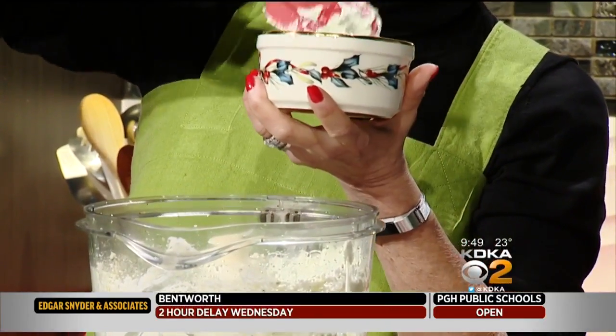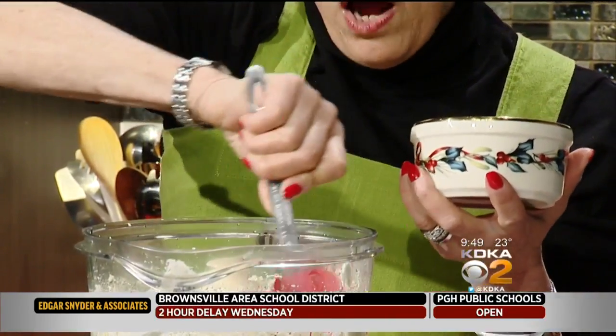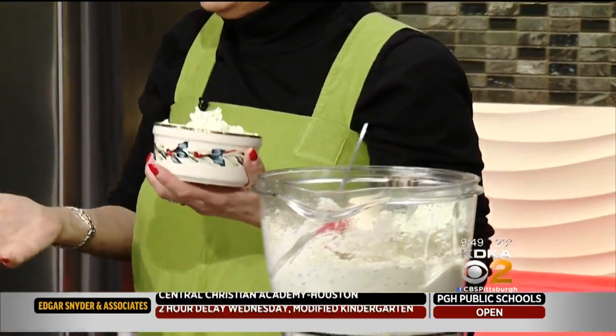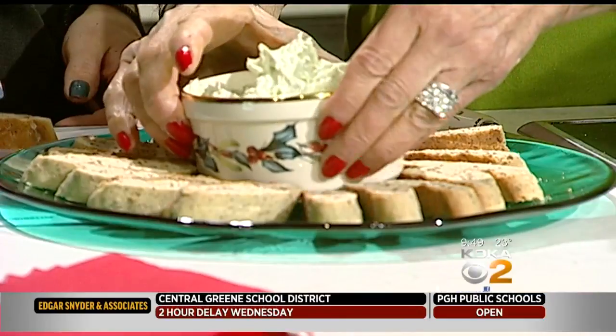I would say do not cut the recipe for the biscotti in half at all. Because quite frankly, if you were going to do that, that's silly — you're doing all this work. Make it, freeze it. Just do it.